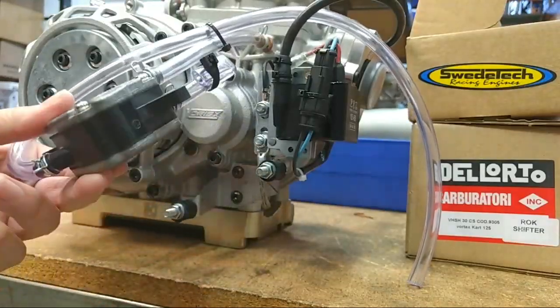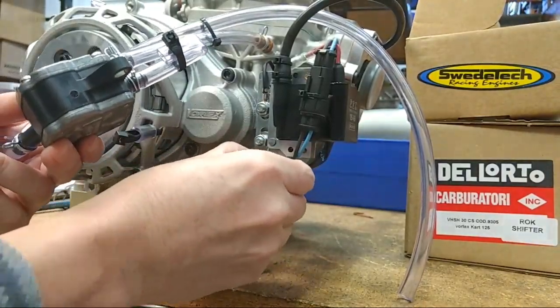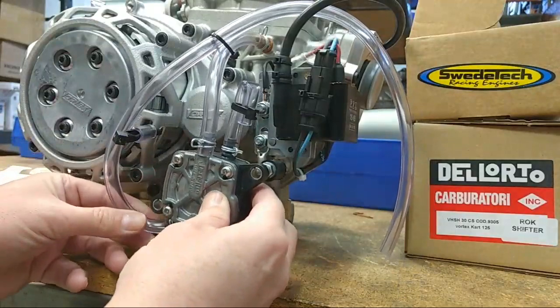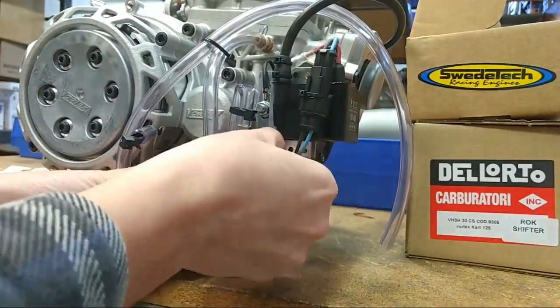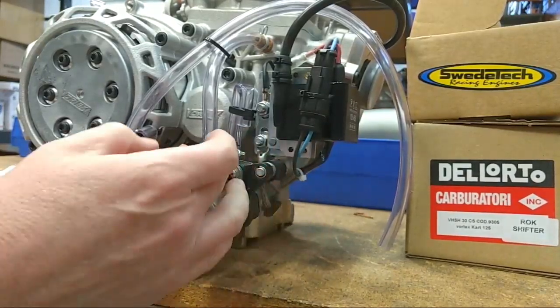When you receive your engine, what you'll want to do is remove these nuts — it requires a 10 millimeter wrench. You're going to secure the pump to the two studs, and you want to make sure that you're not twisting or binding up the rubber grommets, and that there's no bind on the fuel pump itself.